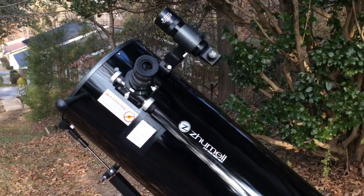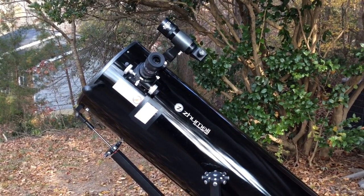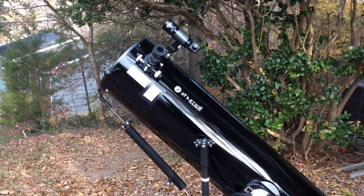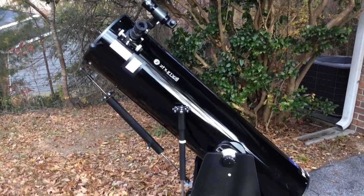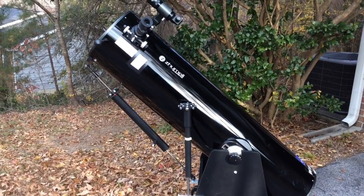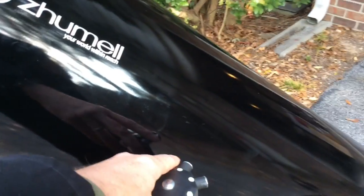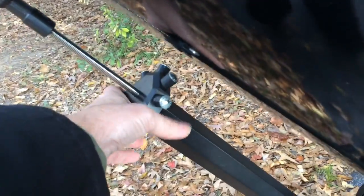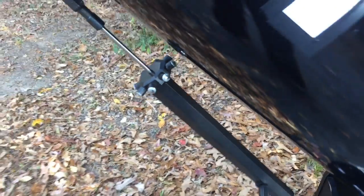Even though this telescope doesn't have it, for telescopes equipped with push-to systems — a hand controller where you line it up, enter the object you want, and it tells you which way to push — a system like this would make that so much easier. Instead of worrying about up, down, back, forth, and diagonally all at once, when the arrows say 'go left,' you just dial that in here very easily until pinpointed, then 'go up,' you dial that in here.